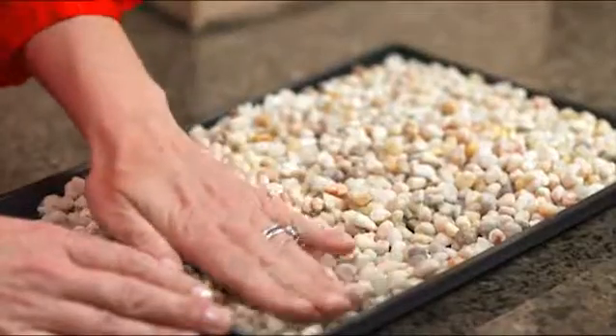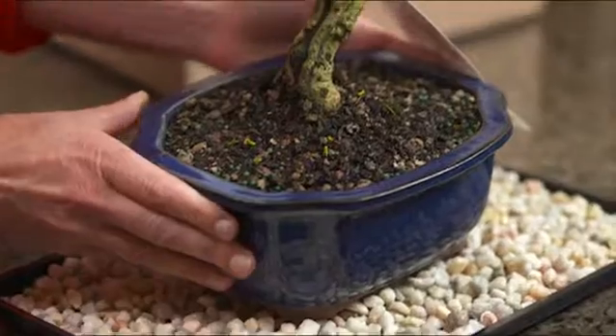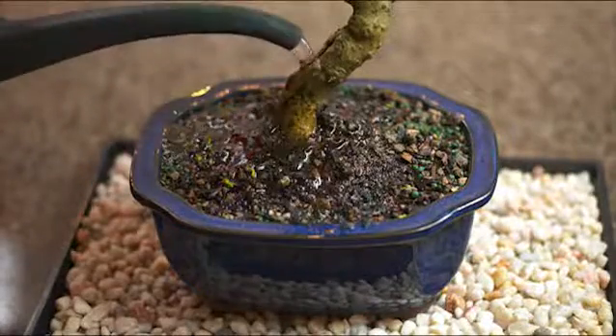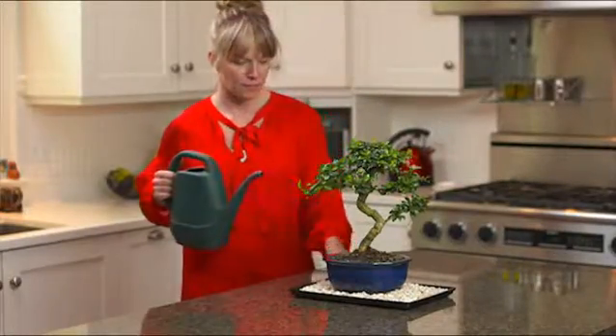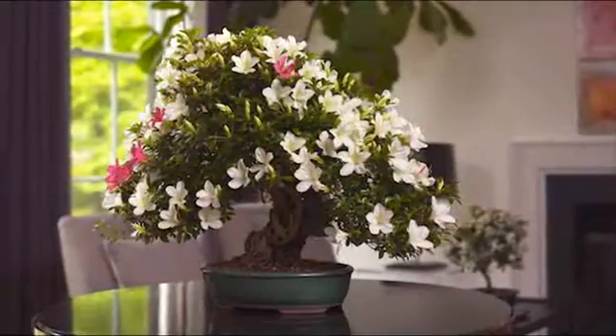We recommend using humidity trays and decorative rocks with all our trees. Place the pebbles in the tray and your bonsai on top of the pebbles. Humidity trays allow you to thoroughly water your bonsai without making a mess. Make sure you thoroughly water your tree as soon as you receive it.